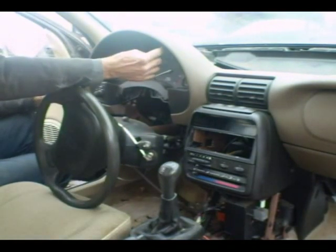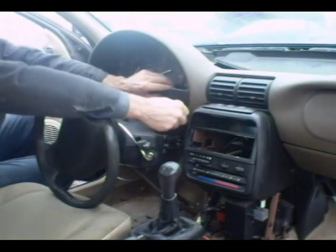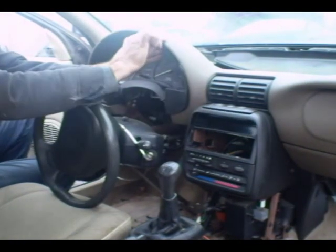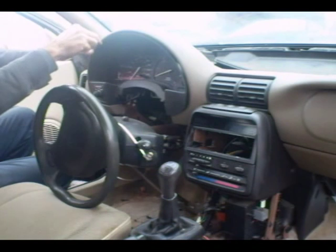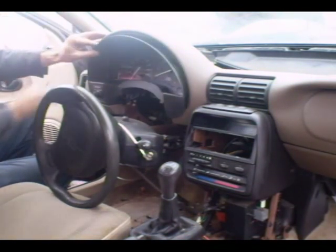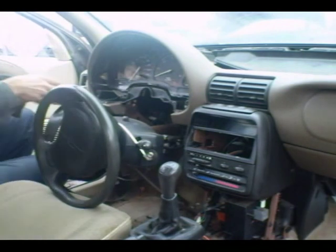Now we have to take this little bezel out of the way. There are some little push pins here — you push the center in the pin and then remove the pin, and there are a couple of little clips. The dimmer switch is also on this bezel, but you can just leave that connected and let it hang down.